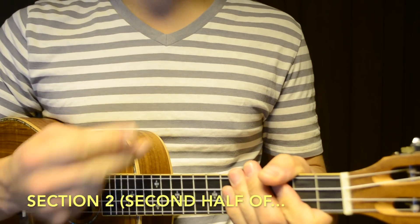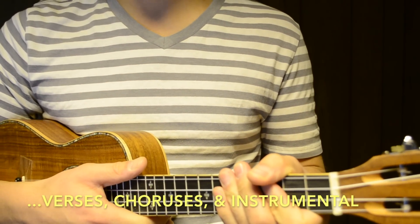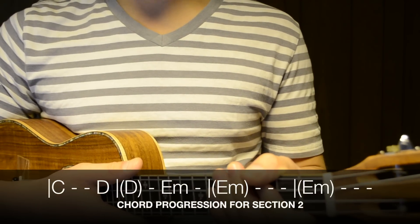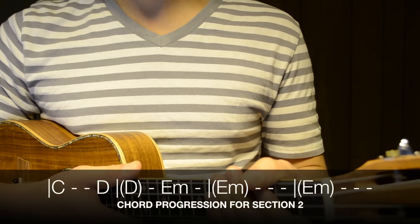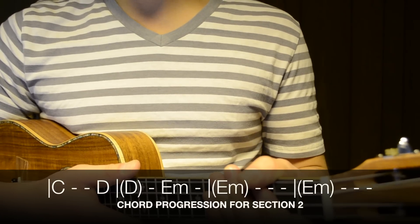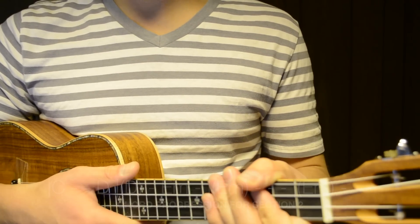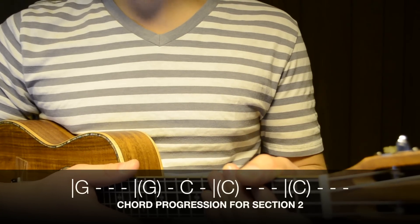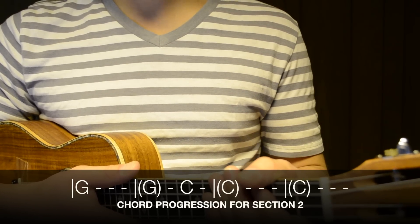The second section is for the second halves of the verses, choruses, and instrumental: C major for 3 beats, D major for 3 beats, E minor for 10 beats — repeated three times — then G major for 6 beats, C major for 10 beats, G major for 6 beats, and C major for 10 beats.